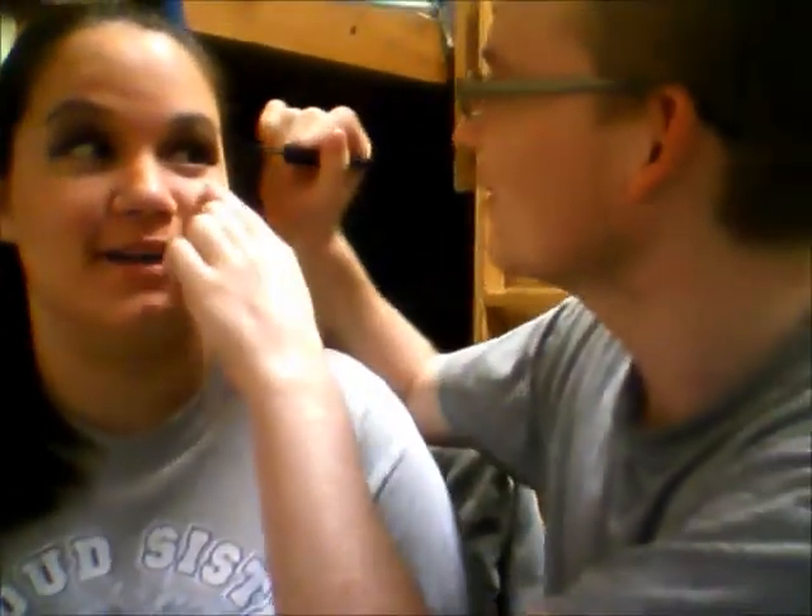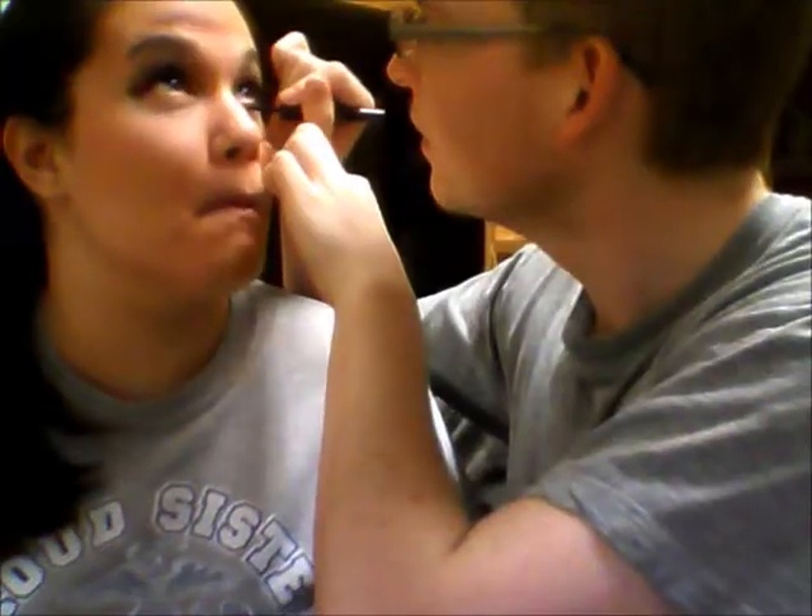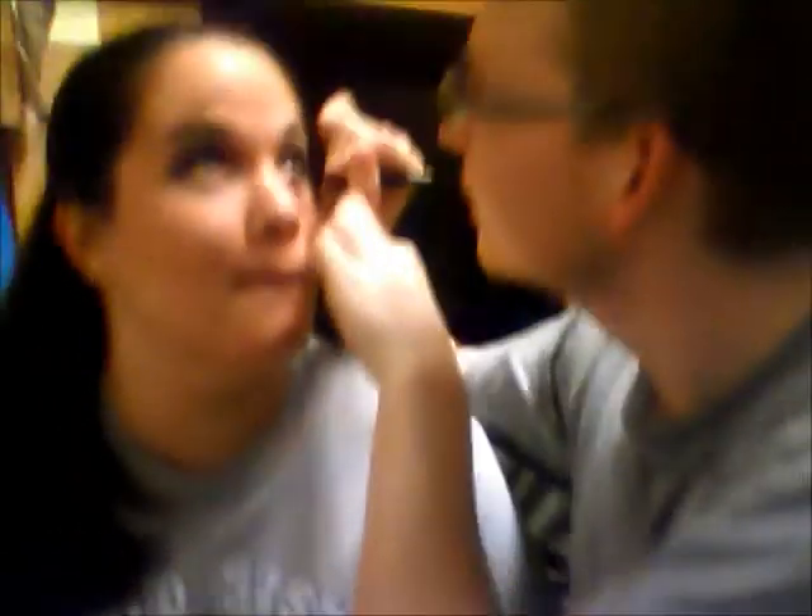And now we're going to do the bottom part. Are you sure you don't want to use this dry one? I'm sure. Close your eyes, please. No, you don't close your eyes for the bottom. Oh, okay. Excuse me! And now she looks goth. Don't judge her yet.